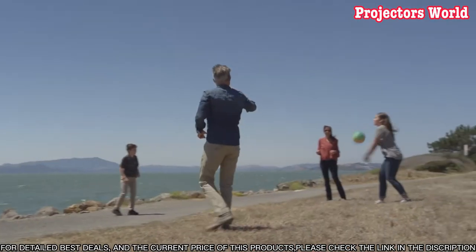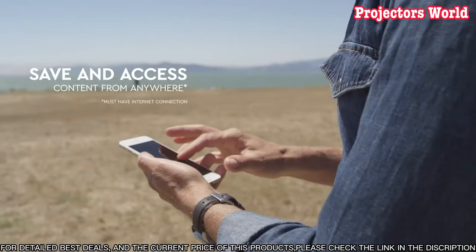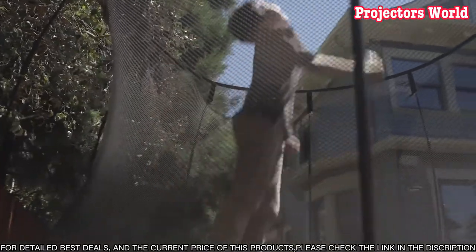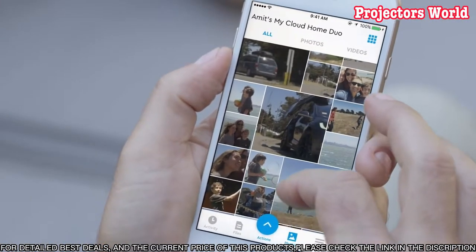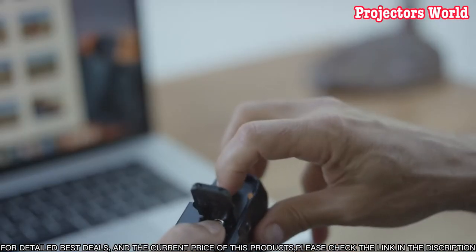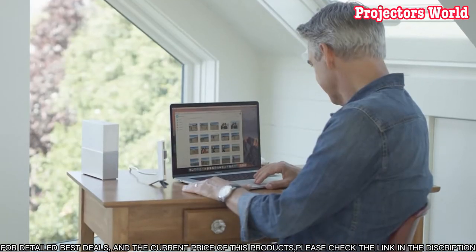This device also comes with a two-year limited warranty and 24/7 tech support. It also allows you to store and stream your media to your TV, gaming console, and other connected devices. The My Cloud Home app also makes it easy to share photos and videos with family and friends. In this video, we will discuss the features and benefits of the WD 4TB My Cloud Home.